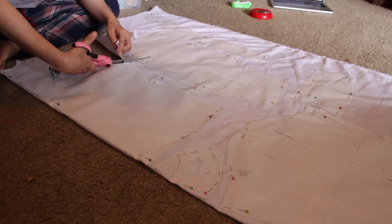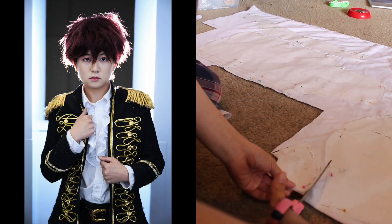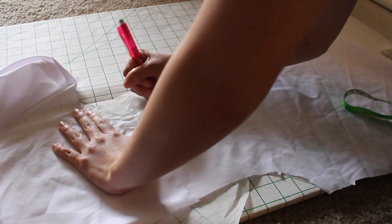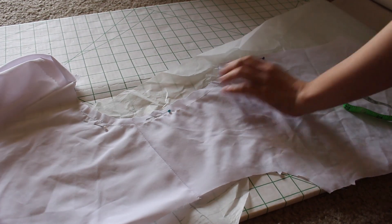I then cut all the pieces out of white cotton, which — fun fact — was actually the original fabric for my Suga cosplay. I began by sewing the shoulder seams together. And then I made the collar, first by tracing up the neckline, and then turning it into a Peter Pan collar.